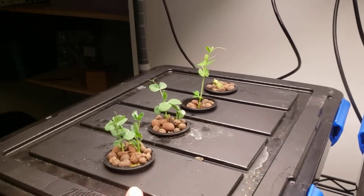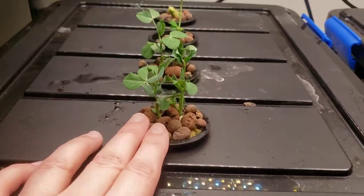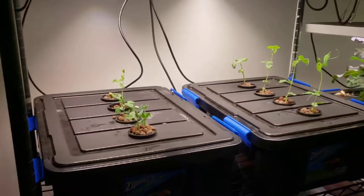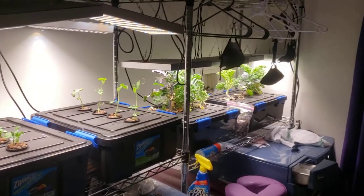Same thing over here, though these plants are a little more runty, so hopefully they grow. I actually doubled up on a couple of these because I had extra plants and I don't like to waste plants. The idea being that we took up what was kind of just wasted space.